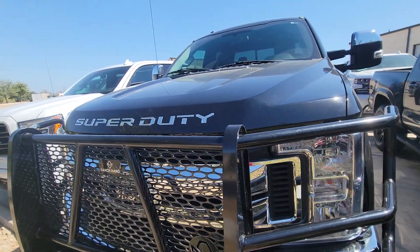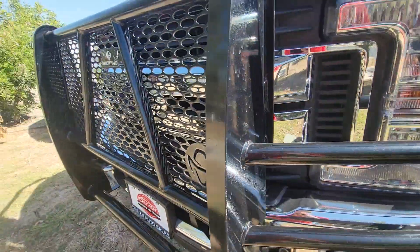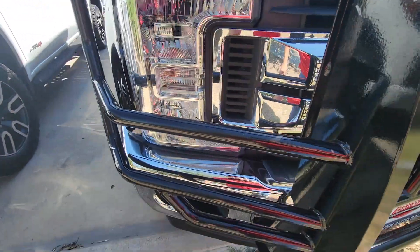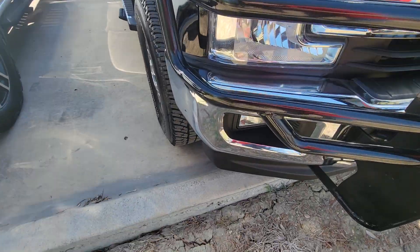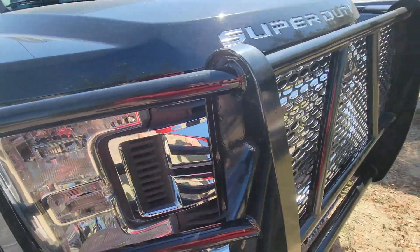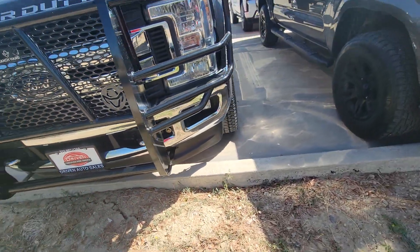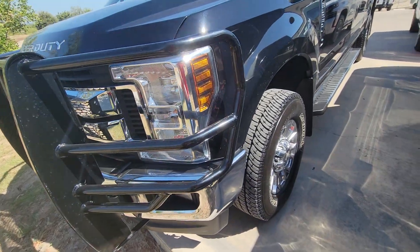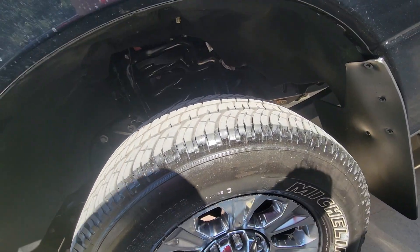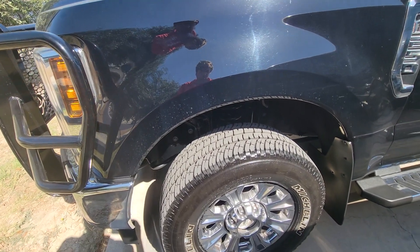Starting up here at the front. Doesn't look like it's been through any hail — that's good. Looking for rock chips towards the front. A lot of times these guards and the chrome kind of helps out with rock chips, so it's not so bad. Not seeing any, which is really nice. There's none up on the hood, partly because this does seem like it's at least leveled or something. It's pretty high off the ground — maybe just by factory, not sure — but looks good.